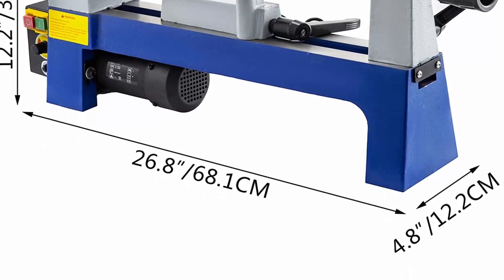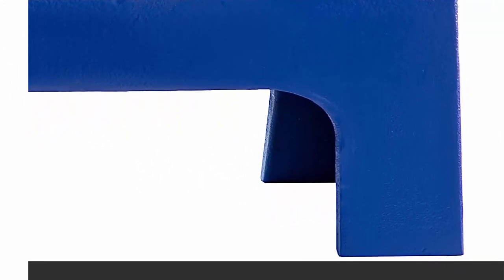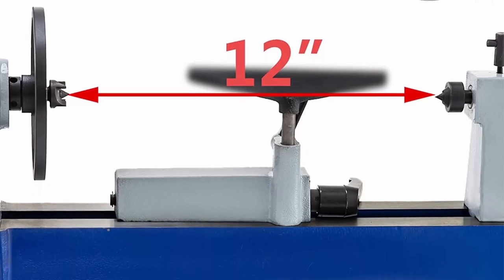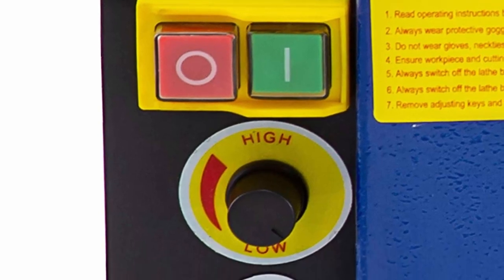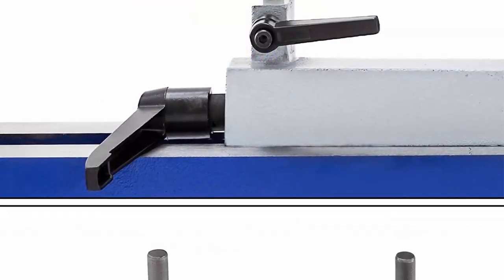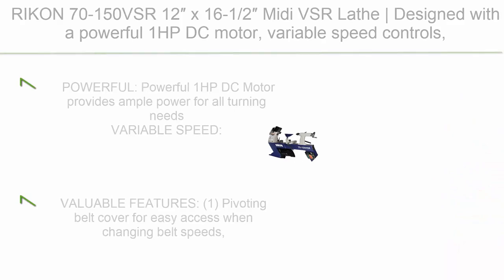Large work capacity: 12 inches (305mm) distance between centers, swing over bed 8 inches (203mm), high concentricity. Moving tailstock adjusts proper distances for workpieces. Cast iron construction provides durability, strength, increased stability, smooth operation, and reduced vibration. Professional tool rests — 150mm and 300mm — for easy replacement. Ideal for turning projects in labs, workshops, and engineering education.